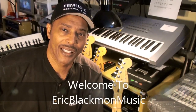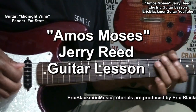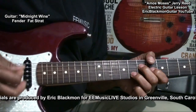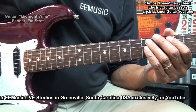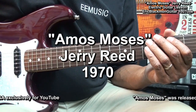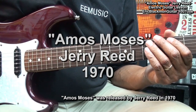Welcome to Eric Blackmon Music. Hi and welcome to my tutorial as I show you how I play Amos Moses by an entertainer and guitarist that I have always admired, Jerry Reed, on electric guitar.